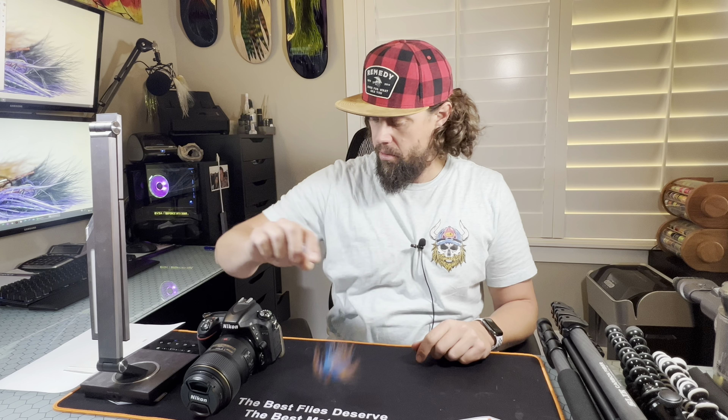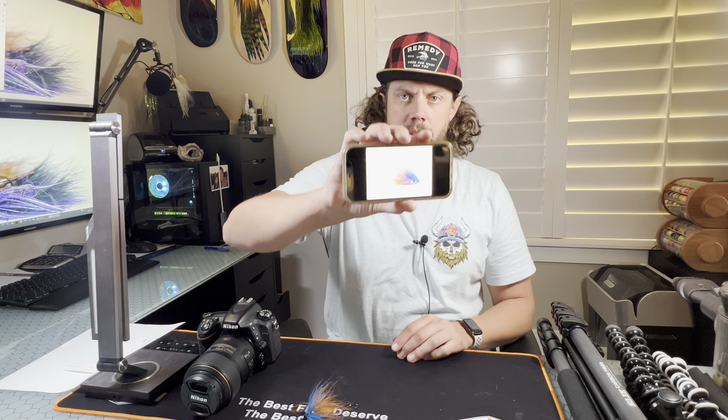What is up everybody, Sven Diesel here. We're going to do some tips and tricks with taking photos of your flies. I'm going to show you how to take your fly from this to this.